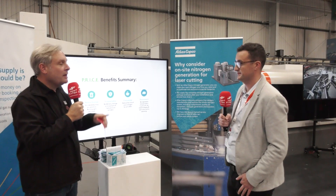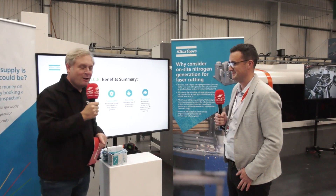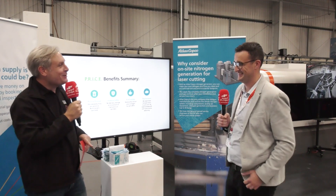So keeping it super efficient. Andrew, thank you very much. Eco-friendly, reducing emissions, and stopping all those vans hurtling down the motorway with canisters on the back.